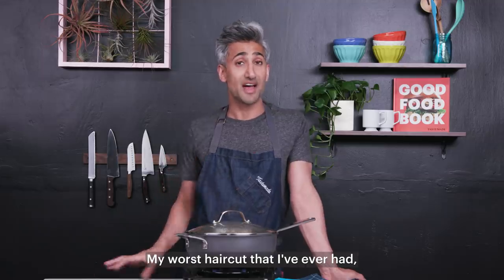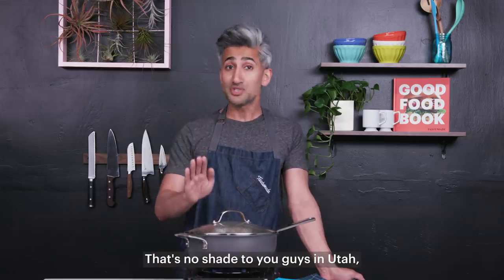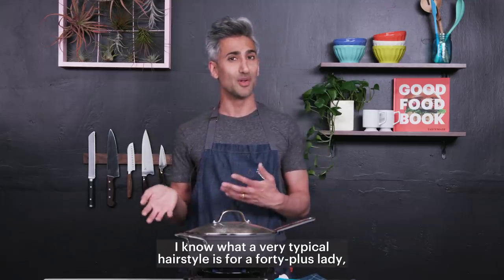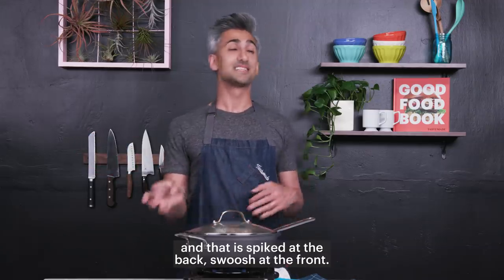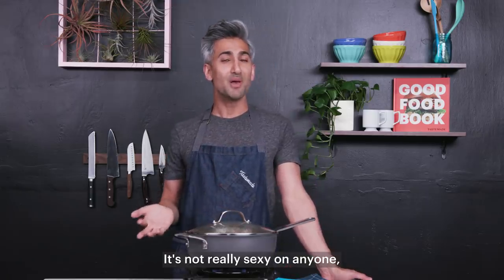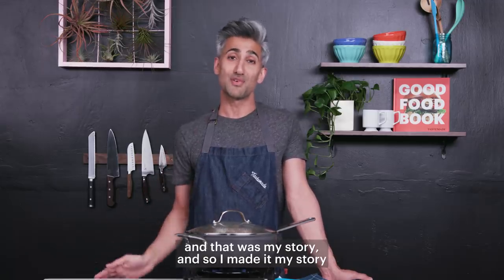My worst haircut ever — I thought it was my Justin Bieber haircut, but it's not. It's actually what I call Utah hair. That's no shade to you guys in Utah — you know I love you, I live there — but I know what a very typical hairstyle is for a 40-plus lady. It's spiked at the back, swoosh at the front. It's not really sexy on anyone, but as a late teen I thought that was my hair and my story. I made it my story for about two years.